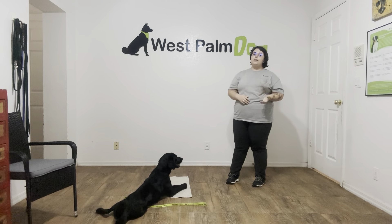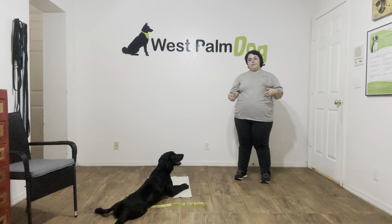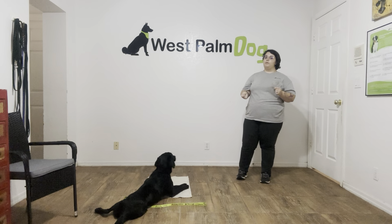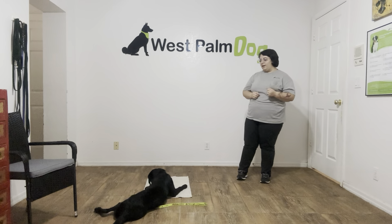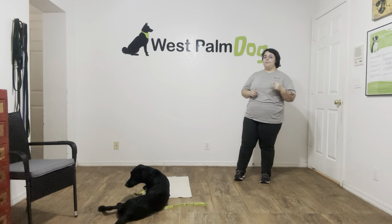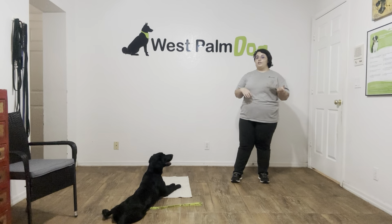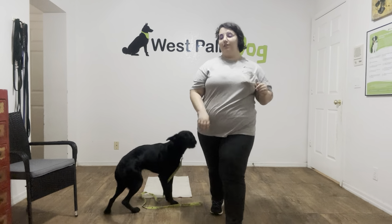Now, if Lucky had broken during any of those exercises, you would just put her back into the go-to-bed position and then try again, either going back to a previous step or increasing the number of treats, just to keep her down a little bit longer. But for today, really nice practice session with Lucky. She did awesome. The next steps would be to get another person involved or even adding more distractions, possibly another dog. Really nice job from Lucky. She did excellent. Good job.